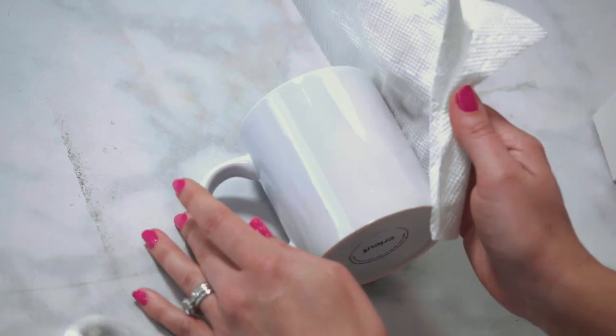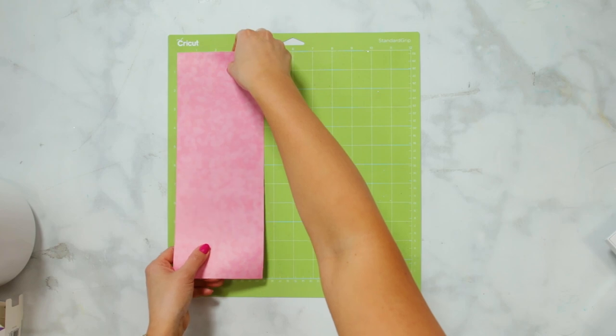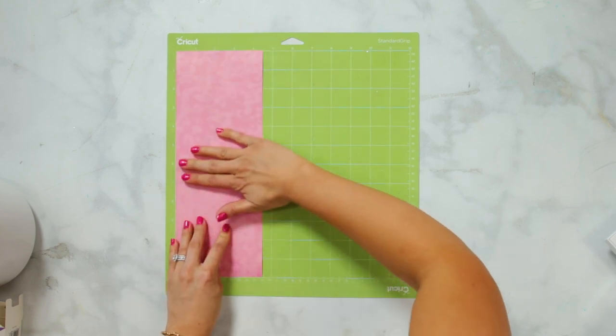To begin, clean your mug using some rubbing alcohol, and then let it dry completely before you place your infusible ink design on it. Align the infusible ink with the left side of your mat.